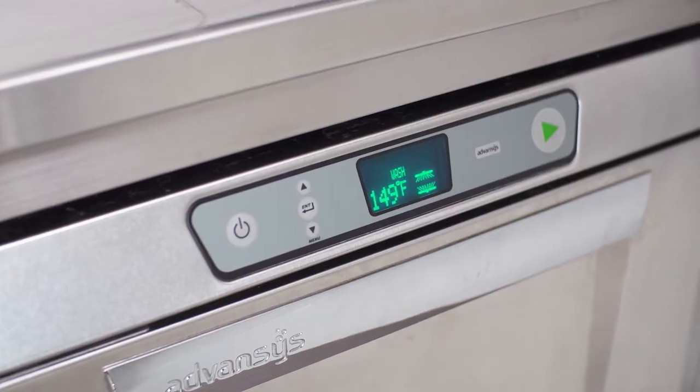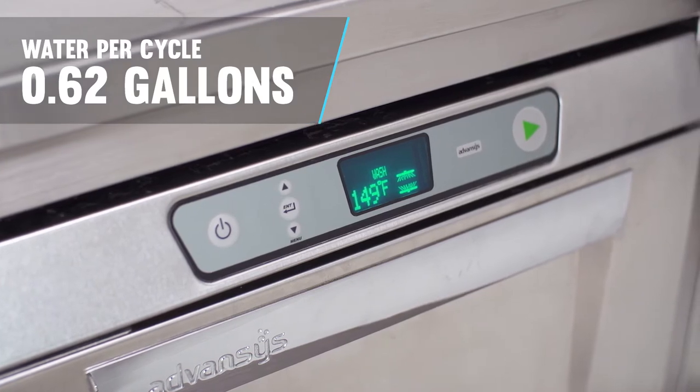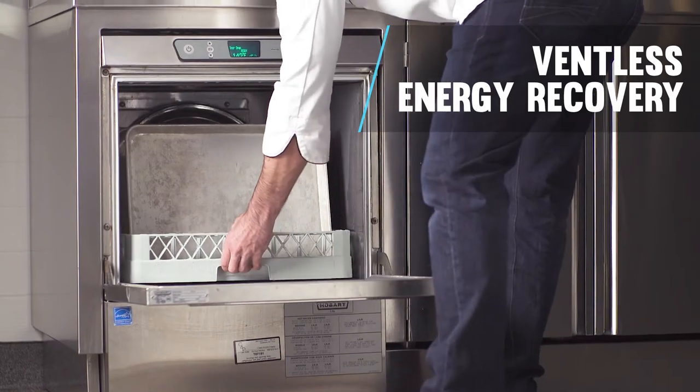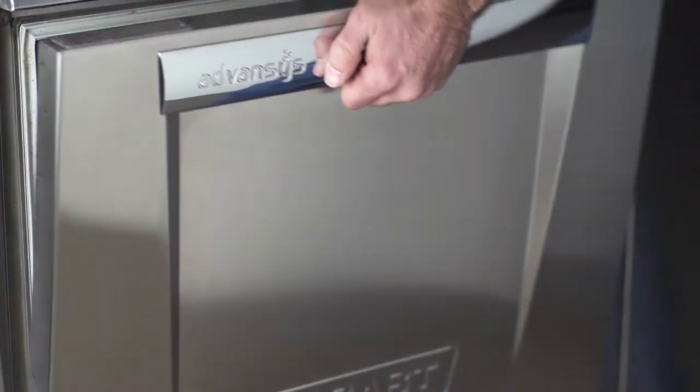The LX-E-R uses only 0.62 gallons of water per cycle and ventless energy recovery condenses water vapor to keep steam out of the dishroom, all while harnessing energy and saving money.